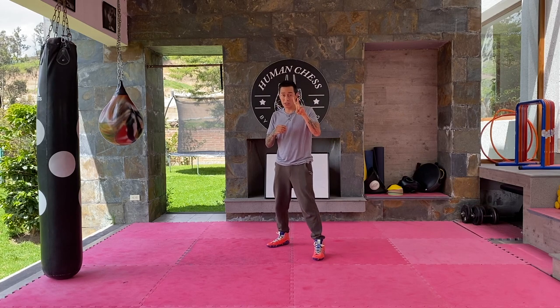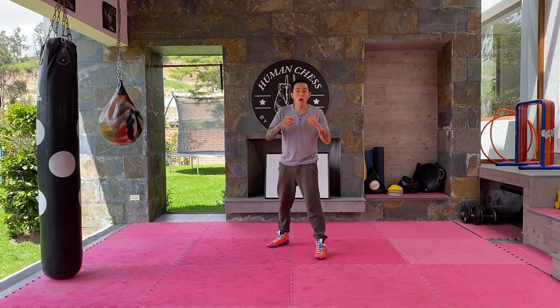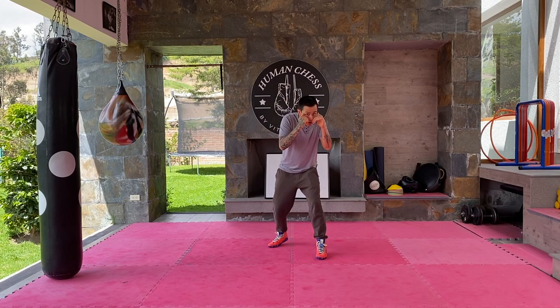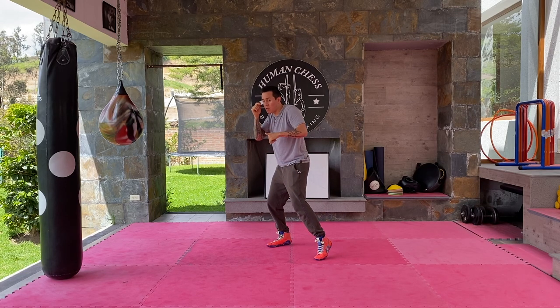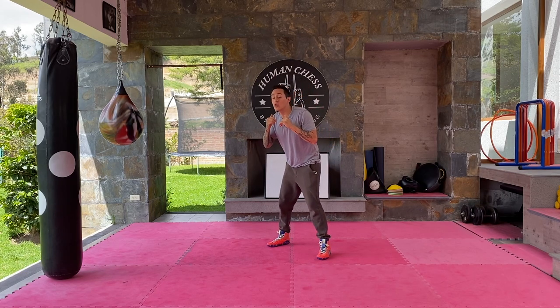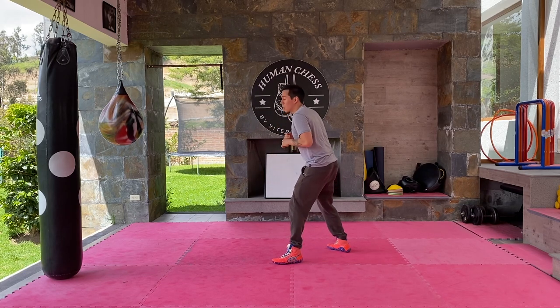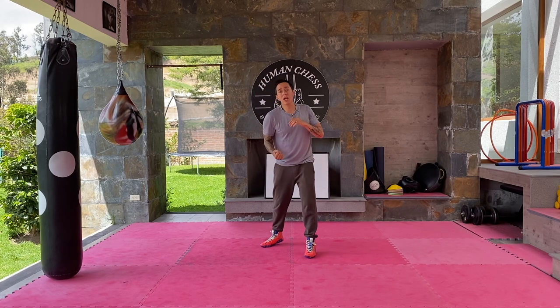That's number one and two — slipping to the left or to the right. Number three and four are the roll unders. Basically what you're going to do is draw a U letter using your head. You squat first, draw the U, then turn to the other side. Make sure you don't use just your waist — that's not proper because you're out of balance, your head passes your knee, and you can get caught with an uppercut.